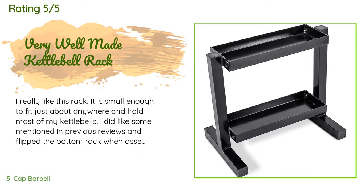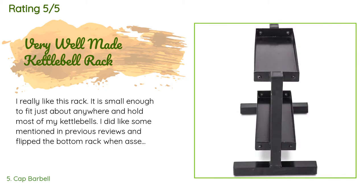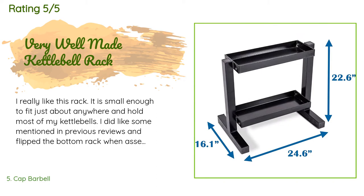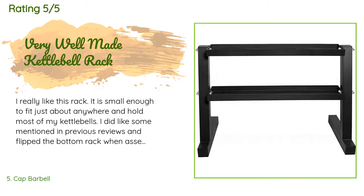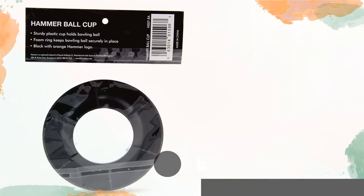A customer said: 'I really like this rack. It is small enough to fit just about anywhere and holds most of my kettlebells. I flipped the bottom rack when assembling so it is easier to store my heavier bells on the bottom. Very easy to assemble and I like that a key was included for the bolts. If you need a good kettlebell rack, this is it.' Another happy customer said: 'Amazing and easy to assemble kettlebell rack — I use it for my wall balls and kettlebells.'